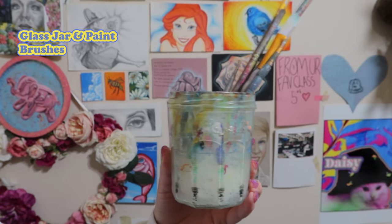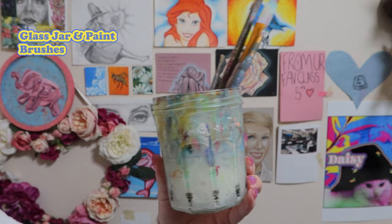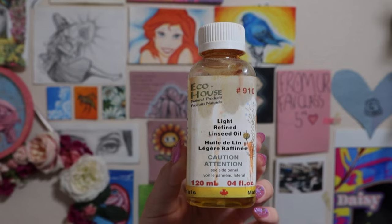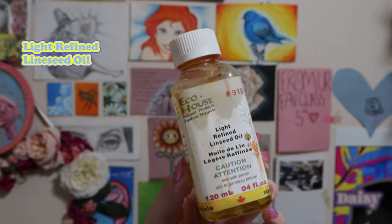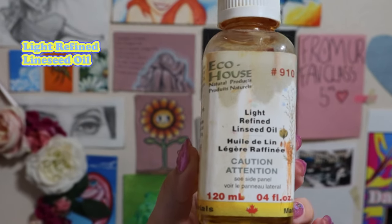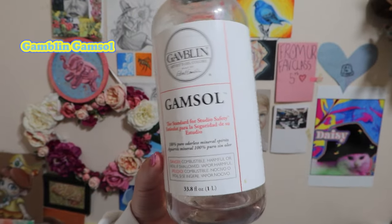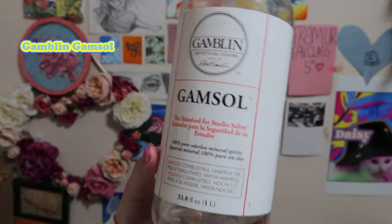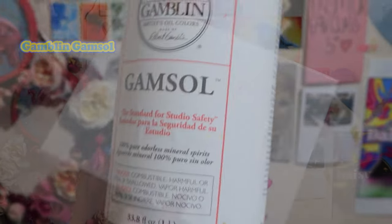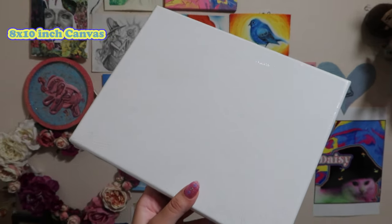The materials I use to create this piece are: first, a glass jar and some paintbrushes. Next, light refined linseed oil, which is used to thin down any thick oil paint. Then Gamblin Gamasol, a paint thinner used to clean paint off your brushes. And next, an 8x10 inch canvas.